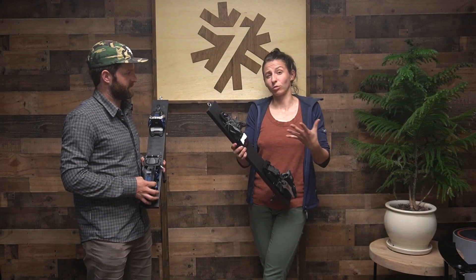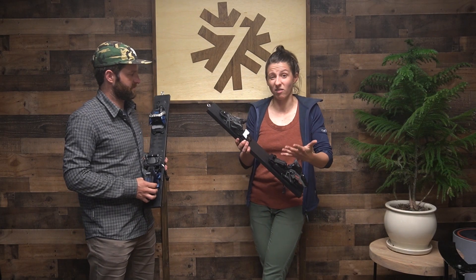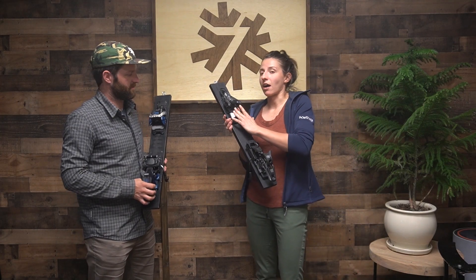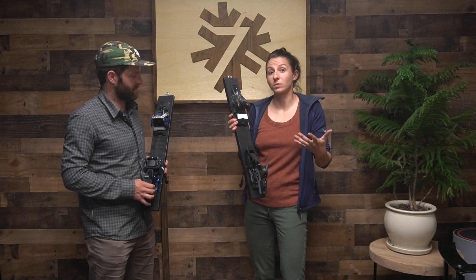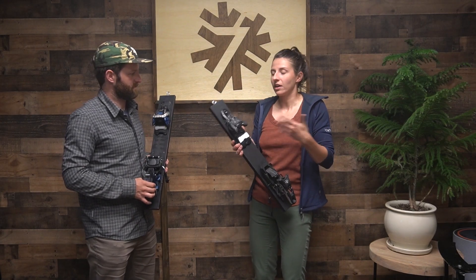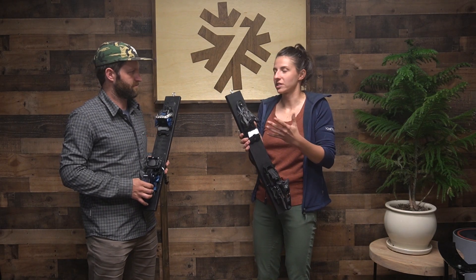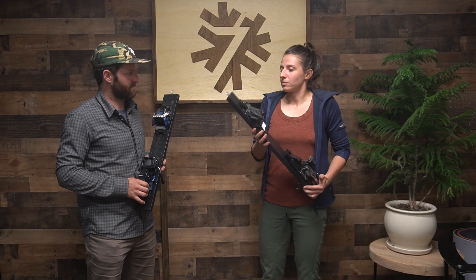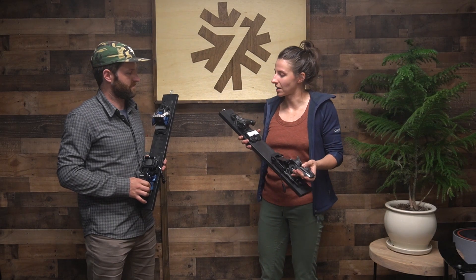With traditional tech bindings, those tend to feel a little bit more rigid and static, a little less responsive because they typically don't have elastic travel. Traditional alpine bindings will have a little bit of room for your boot to kind of move around and absorb some of the inconsistencies in the snow — kind of like suspension on a mountain bike. So your boot and binding are absorbing some of those vibrations, not passing them up to you, giving you a smoother ride. Tech bindings are totally cool, much lighter and more efficient on the uphill, but they do feel a little bit different on the downhill.